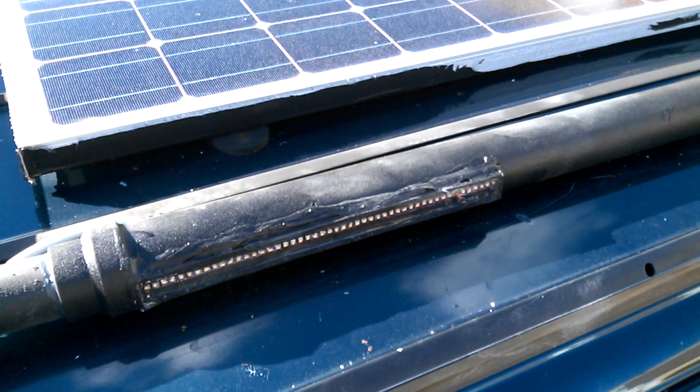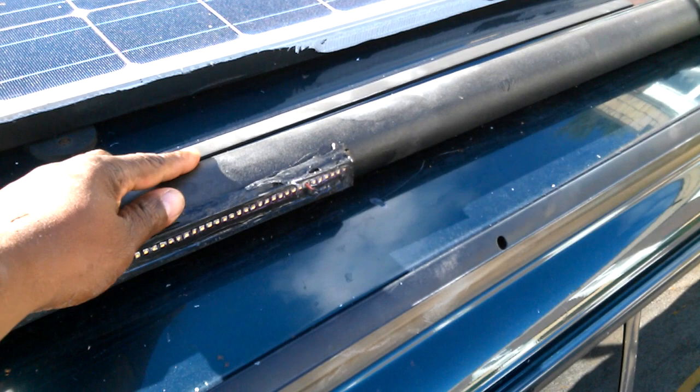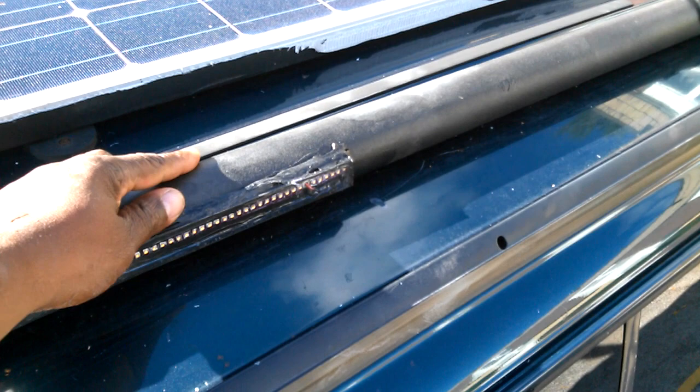I put a lot of silicone on this so it won't leak, and then I put this rubber bed — I don't know what it's called, but it's for putting in the back of a pickup, the rubber bed liner. Hopefully it won't leak; it should be all right. I drilled through right here and put some grease in there to help get it through the hole with that little rubber piece, and I'll put silicone over that so it won't leak.